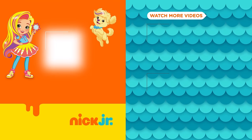You can watch more Sunny Day in the free Nick Jr. app!